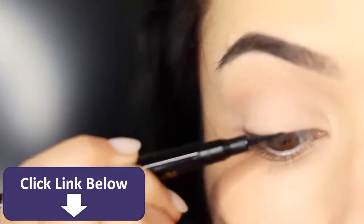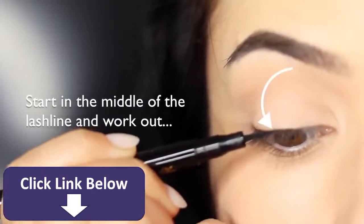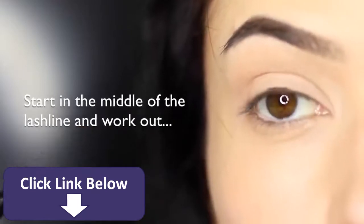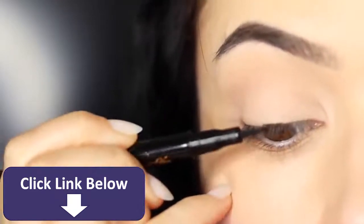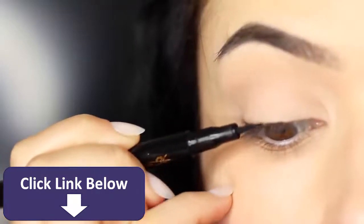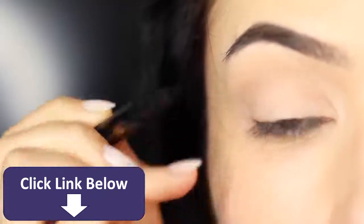Now let's get started with the application. I always like to start in the middle — right in the middle of the lash line — and then we're going to be working outwards. Ignore the inner corner for now; focus on the center and blend outwards. Try to keep the liner as horizontal as you can against the skin. Using that pinky for support, work your way across.